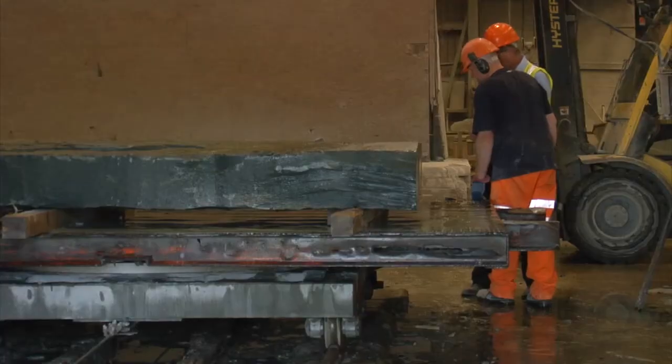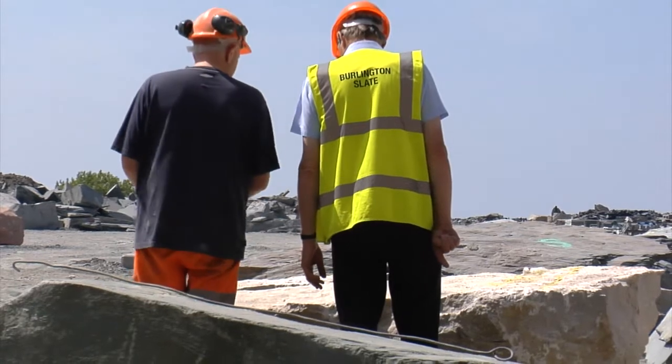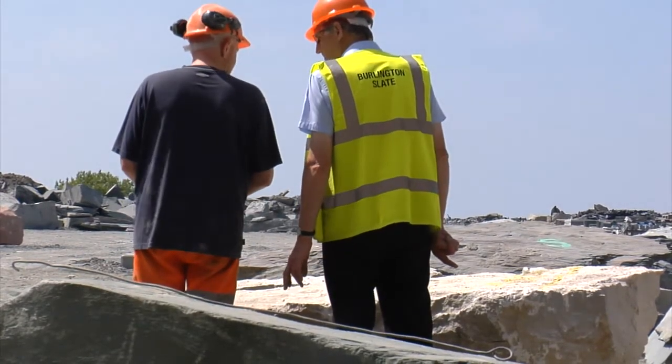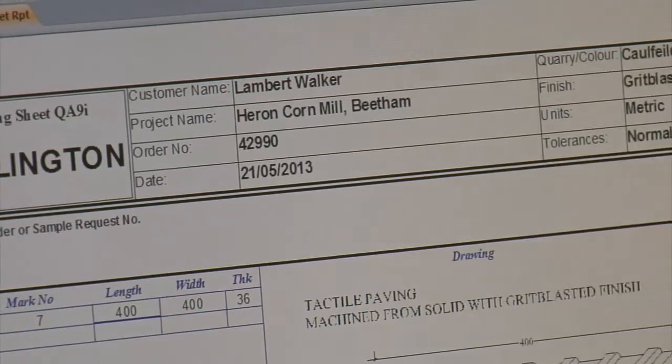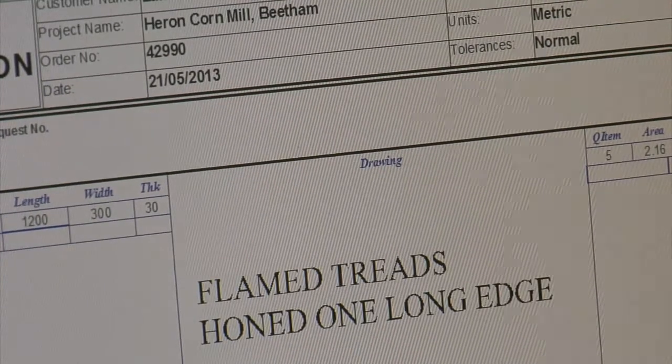Every customer that comes to Burlington will have gone through a sample selection of our stone. That sample selection is through photographs related to production, and from that we know exactly what the customer wants. So we are watching and monitoring that all the time. Often we have dialogue with the customers — depending on what the job is, we'll be talking to them directly to make sure we're getting it all right.